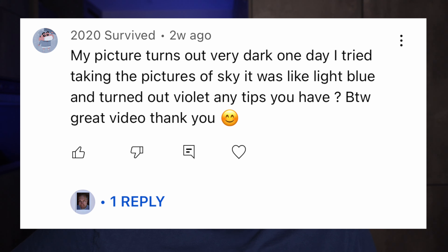My picture turns out very dark. One day I tried taking a picture of the sky — it was light blue and turned out violet. Any tips?